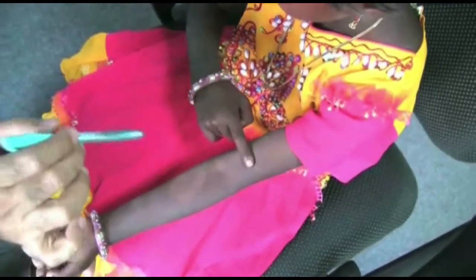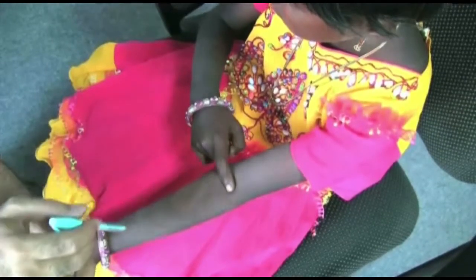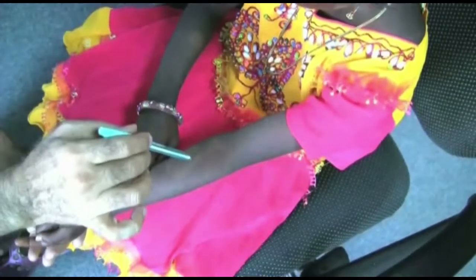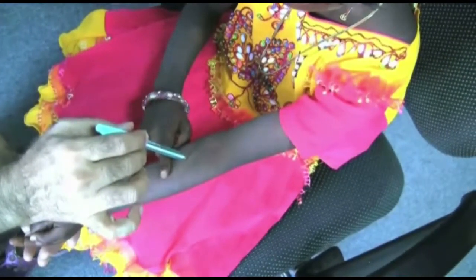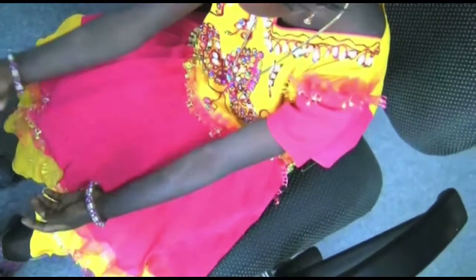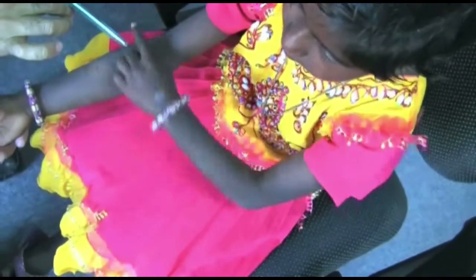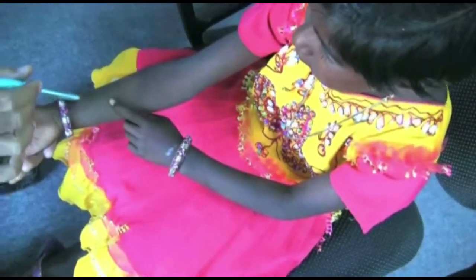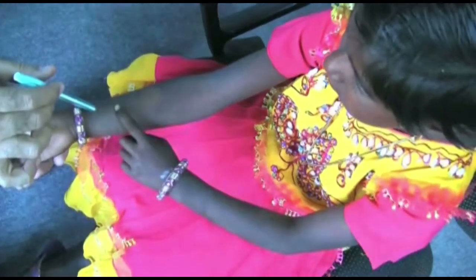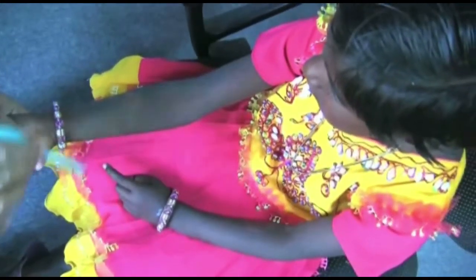If there is misreference of more than 3 cm, this means a definite sensory loss. You can repeat the test to confirm the results. The girl showed complete loss of sensation and misreference. There is clearly loss of sensation in the patch. This patch shows definite loss of sensation as well.